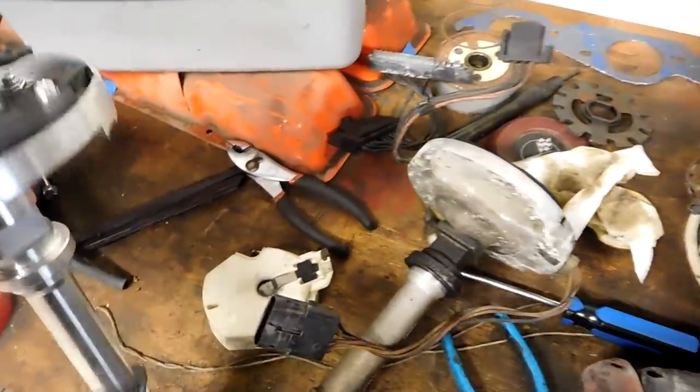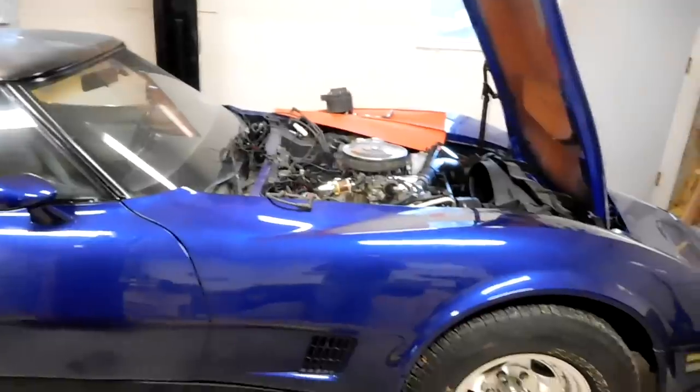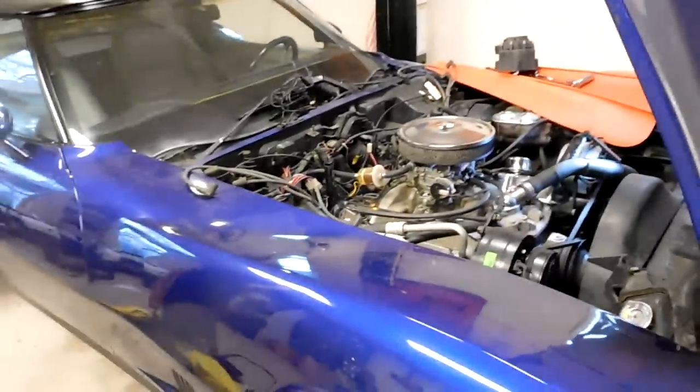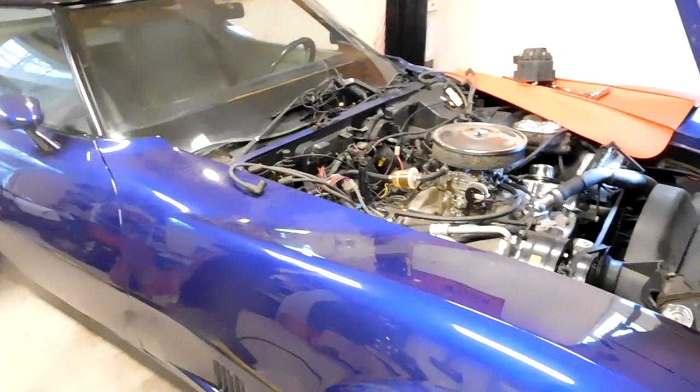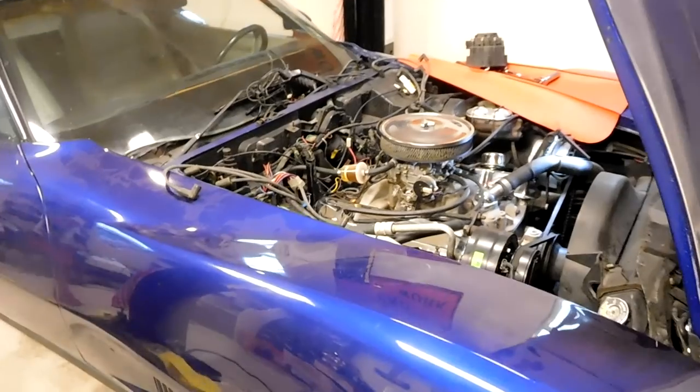This car should run a whole bunch better with a normal distributor. It may be a short, boring video, but hopefully you learned something: if you have an '81 or '82 Corvette, check your distributor. If you're not running your computer and you don't have a check engine light on inside, you need to replace it and get some more timing advance in your motor.